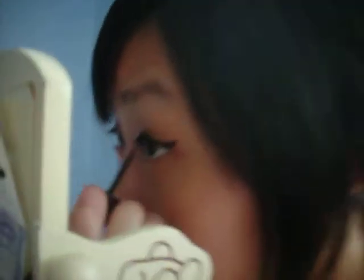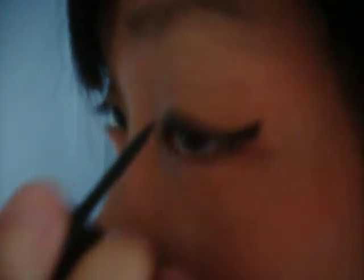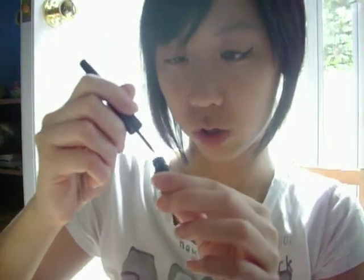You guys might find it hard to use a liquid eyeliner at first, but after a couple of tries I find it's much easier and quicker than gel liner or pencil liner, because pencil liner creases easily. So it's not really precise right now, but this is what it looks like. I know I did the wing a little bit dramatic, but you can make it smaller if you want to.